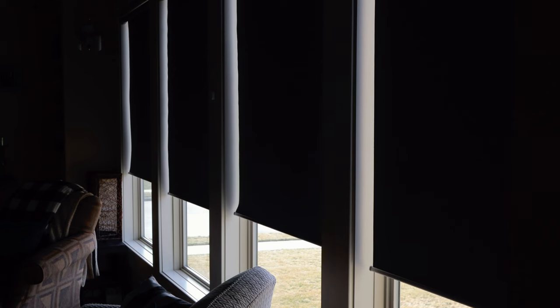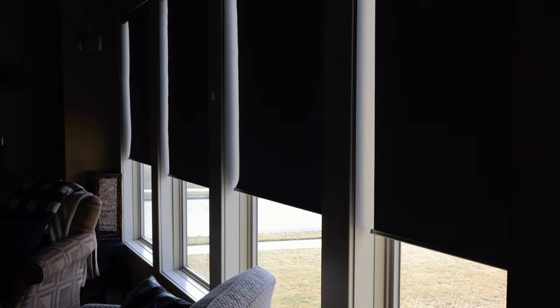Hi everyone, it's Ryan with This Smart House. Today we're going to be taking a look at what is in my opinion the most popular new addition to my smart home. We're looking at IKEA's entry into the smart blind and shade market.